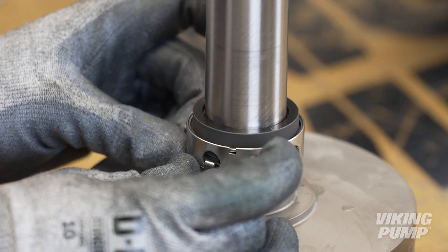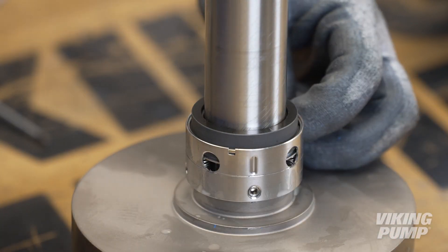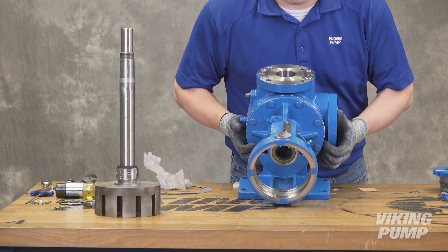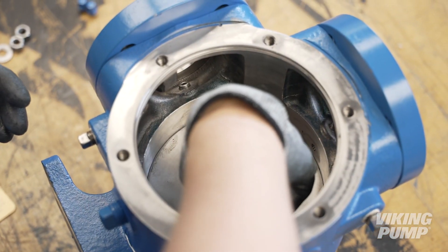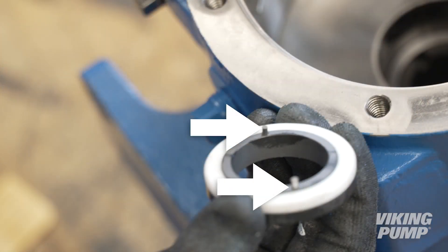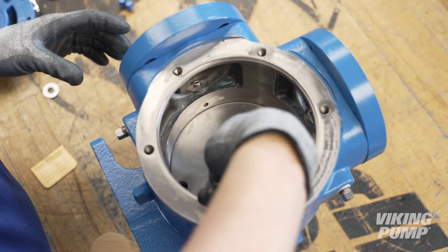Remove the seal clips to engage the seal. Turn the pump up onto the bracket to aid with seal seat installation. First, install the seal spacer ring. Next, install the seal seat with the pins down and aligned with the grooves in the bushing. Carefully push the seal until it is fully seated against the seal spacer.